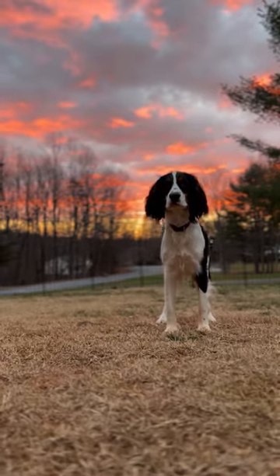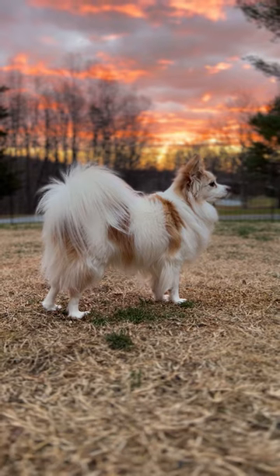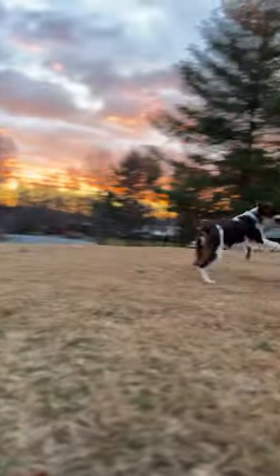Taking sunrise photos of your dog? Get your camera source low to the ground and position your dog's head so that it's right in the middle or just below the brilliant colors in the sky and clouds. This will make your images pop. Follow for more dog content creation ideas.